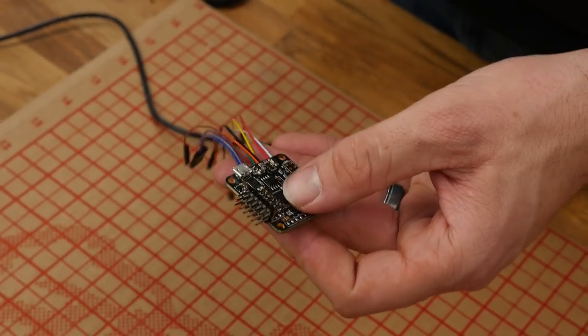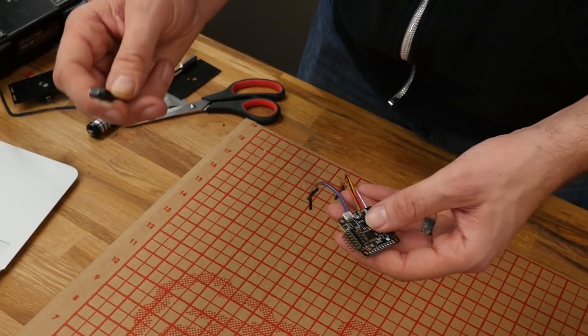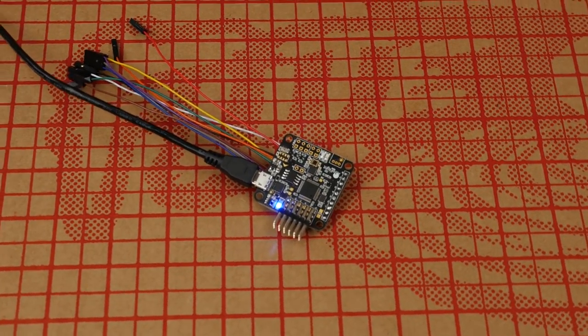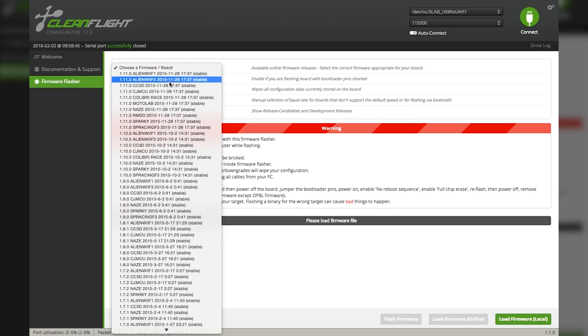We're going to have a link below where you can download the free CleanFlight app on the Google app store. Make sure you have a data cable, not just a power cable — this is very similar to the ones that go into Android phones. Go ahead and plug this in. With it plugged in and a Wi-Fi signal on your PC, the first thing we need to do is flash our firmware. On the far left, the very bottom option is Firmware Flasher. Select your NAZE board, and when choosing the version, don't select a version older than 1.11.0. Always check for the most recent version.